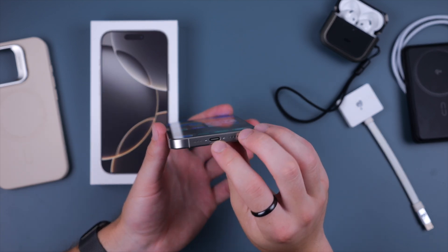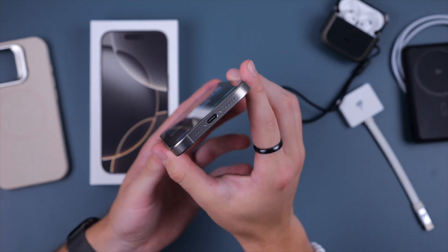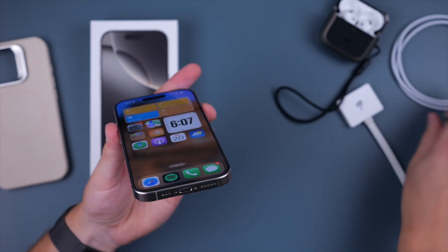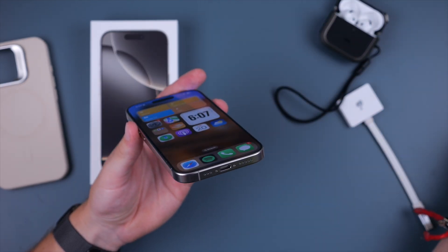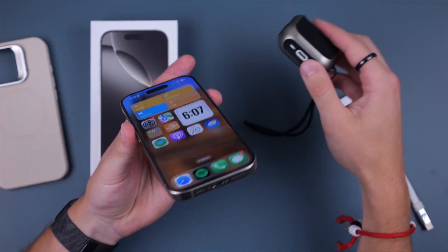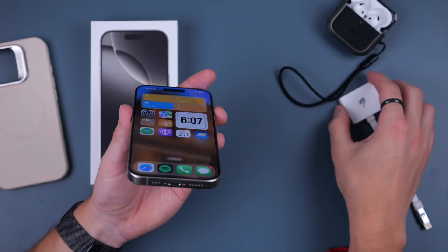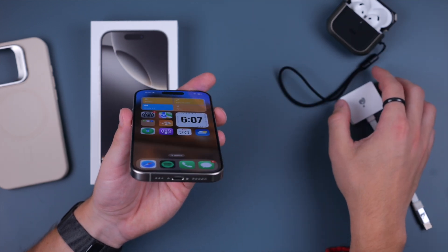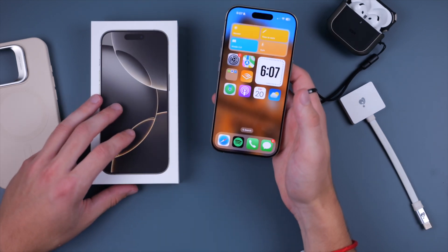Another year of USB-C on all iPhones, which means you cannot use your Lightning charger anymore — you will have to use the USB-C cable, whether the one Apple provided or your own. This is the same cable that can charge your iPad Pro, new AirPods such as the AirPods 4, or your iPad and your Mac. Pretty much every new device from Apple now supports USB-C, so you can use that to charge all your devices.